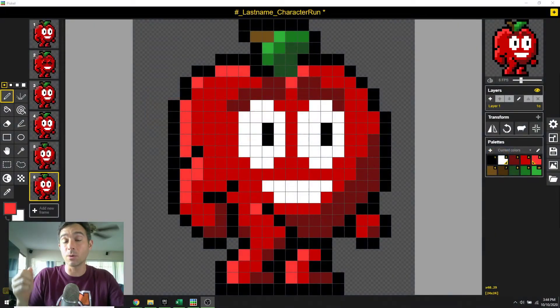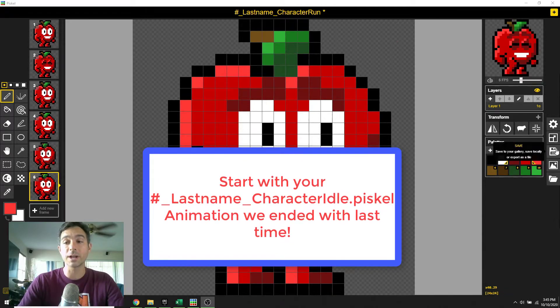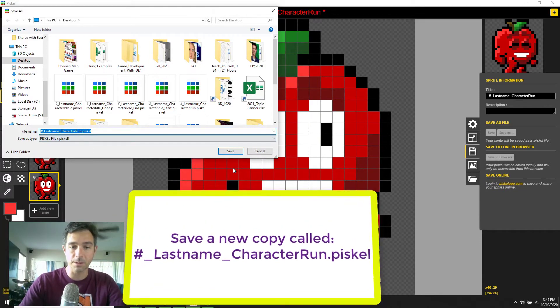Okay, welcome back. Last time we created an idle pose where our character looked around and blinked. What we're going to do is start from here, create a new file, and save it as 'last name character run dot pistol' — of course, the number is your period. Hit save.